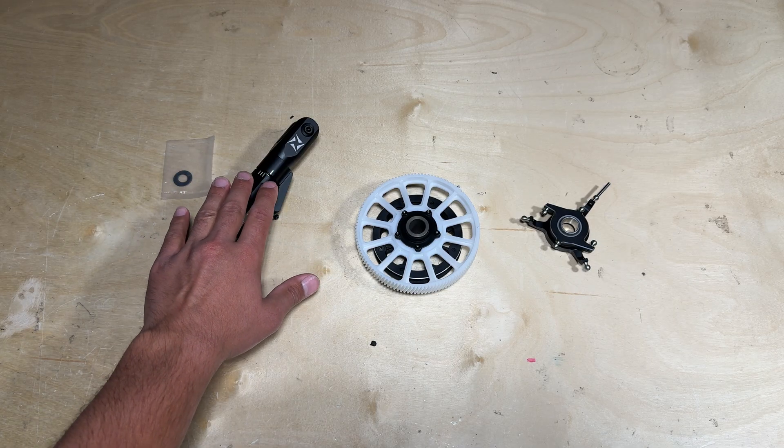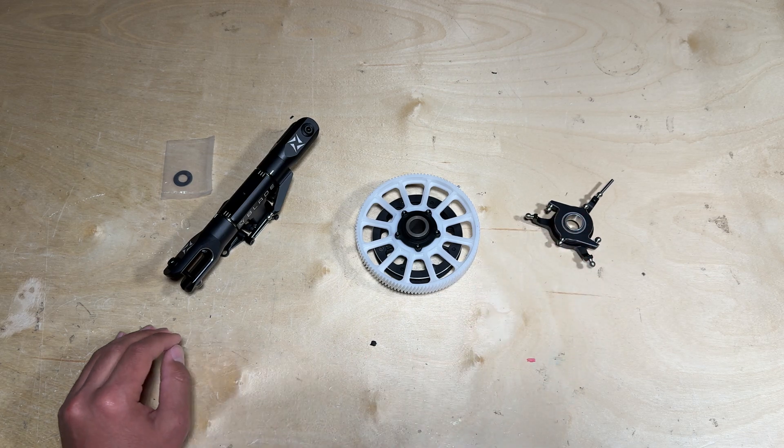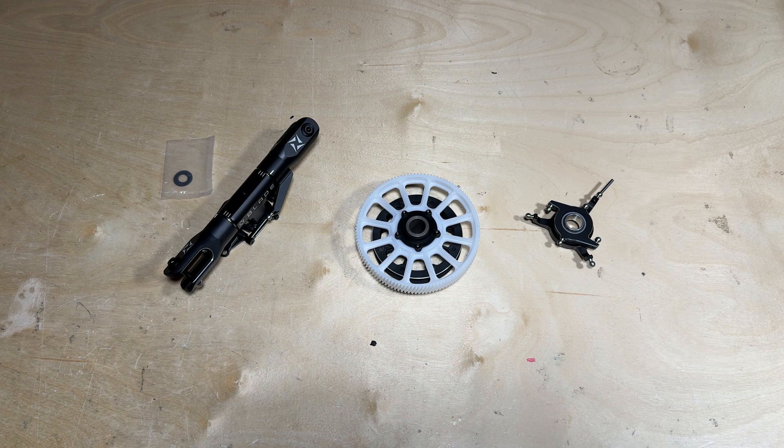It is worth mentioning that the main head assembly, main gear, and also the swash plate are all pre-assembled with Loctite. However, it is good practice to go through each screw and verify that there is Loctite. You can do so by using a small amount of force to try to loosen up the screw, and if it doesn't break loose then you have verified that there is Loctite on it.